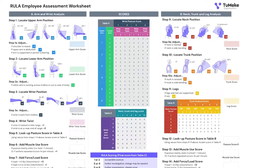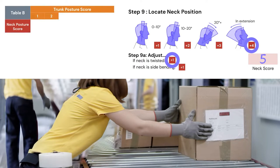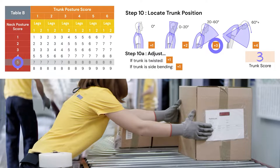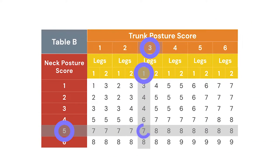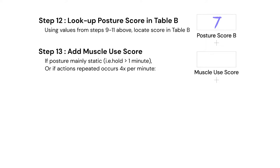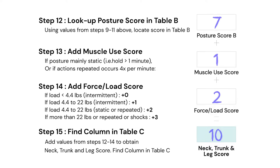Now we move on to column B on the right of the page. First, the neck score — she's extended and rotated — we find that and the appropriate row in red in table B. Then we go to the trunk score; she's forward bent at least 50 degrees. We enter that and find the appropriate column in the embedded table B, then go to her leg score. We can't see her legs but we know she's up against the roller table, so we call that supported. We find that appropriate column and where it intersects with our neck row — this is our next conversion factor. We put that into the appropriate box and then, same as in column A, we do a muscle use score and a force and load score, giving us our final summation at the bottom.